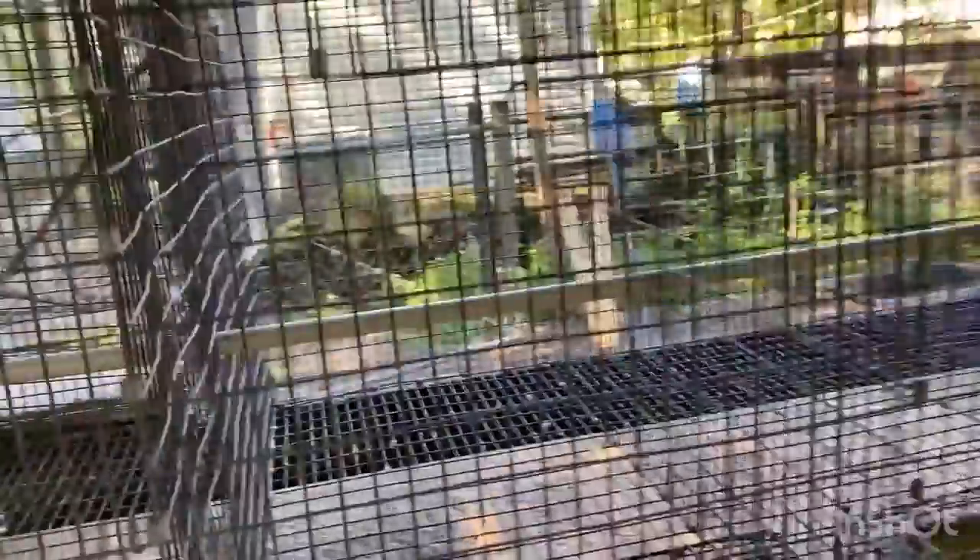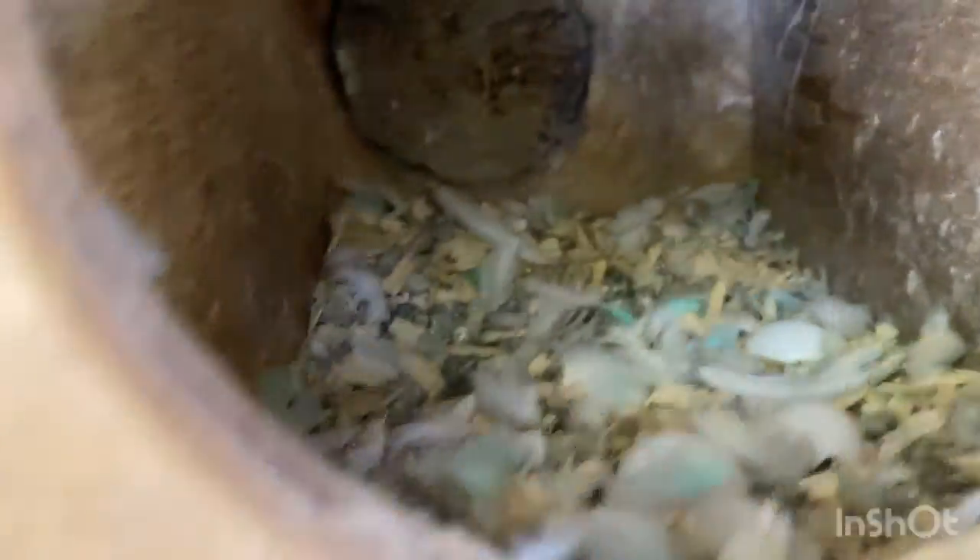Number 22 doesn't have anything — I'm assuming that's one of the ones I cleaned out yesterday. I didn't mark who I cleaned out; I just cleaned whoever's box looked disgusting because they just got done with a clutch and don't have babies. Number 24 has eggs, kind of buried in shavings for some reason.